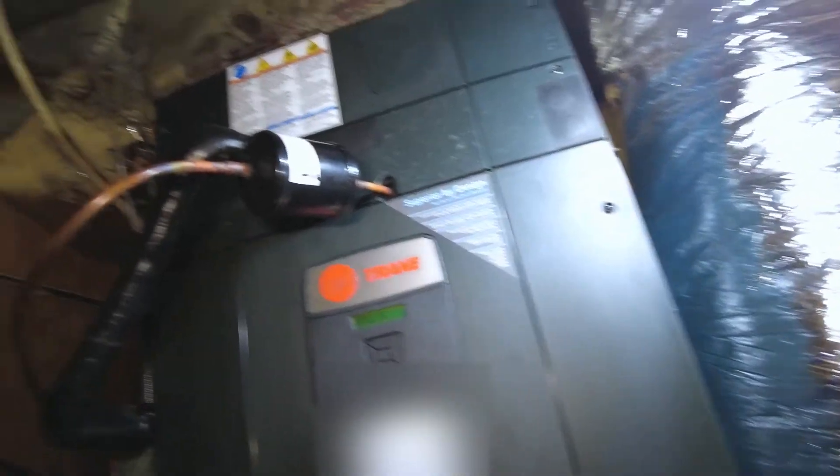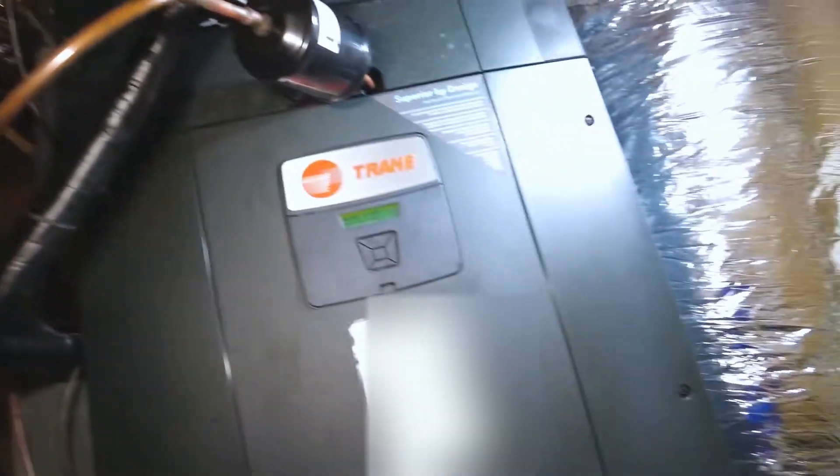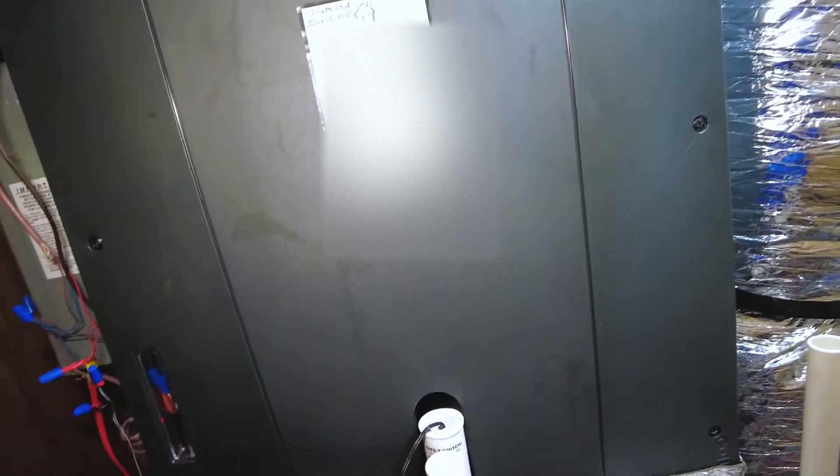How to replace a sensor for a Trane 10-9 Hyperion air handler. Let me know what you think. Thanks for watching.